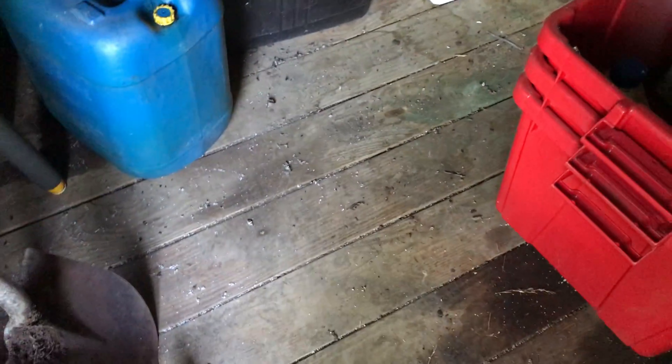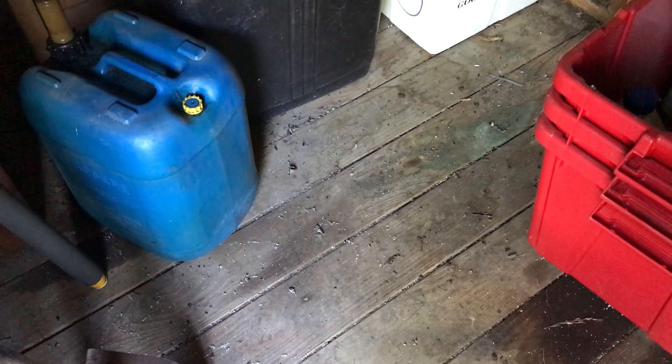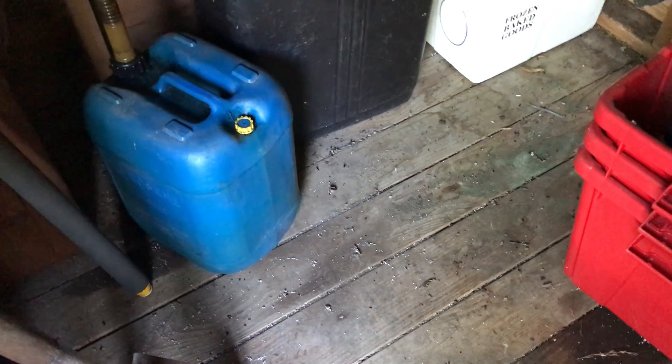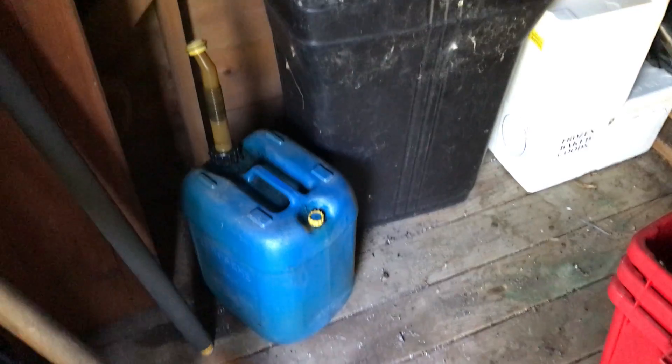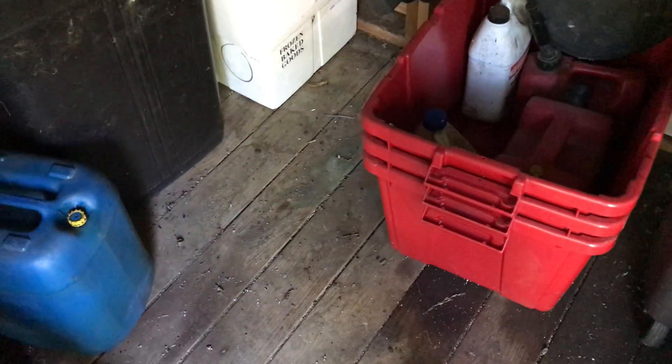Eventually I'm going to do a hardwood floor in here. It's unnecessary — this floor is fine the way it is — but I have lots of hardwood tongue and groove, so what the heck, I'm going to use it. Instead of doing the traditional long pieces and toenailing them in, I'm going to do squares. I've got to think about the size of the square and then I'll just screw them down, so it'll be kind of a quilt pattern.